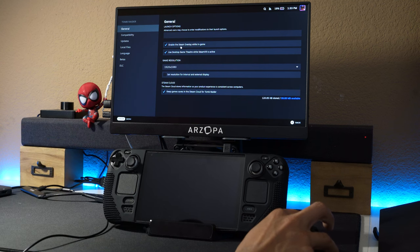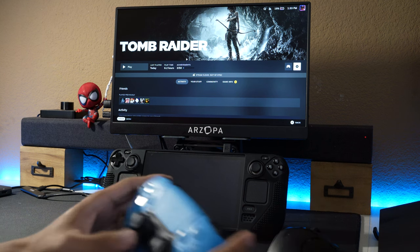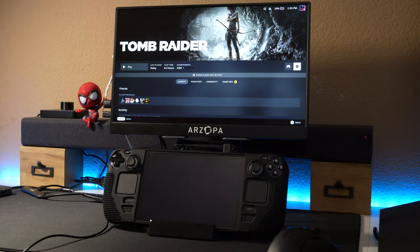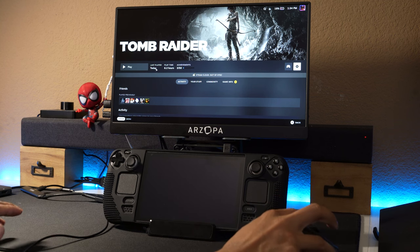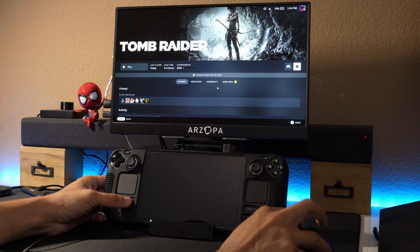Tomb Raider is actually one of those games — it's old enough that it won't cause a lot of lag. I also have a DualSense controller connected. I want to show something real quick: we're not in desktop mode, we're in the regular game mode of the Steam Deck.